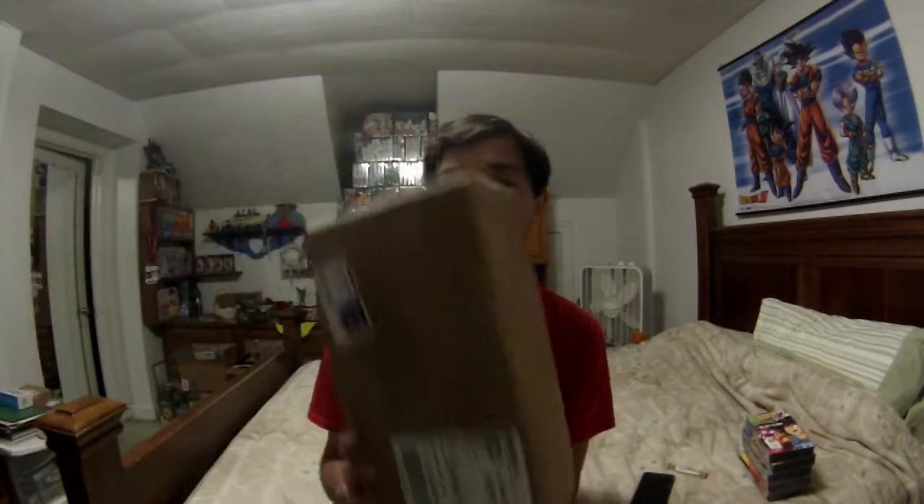What is up, it's another unboxing episode — I think it's six or seven. Today we have this very special box. What's inside is Dragon Ball GT VHS: The Lost Episodes.